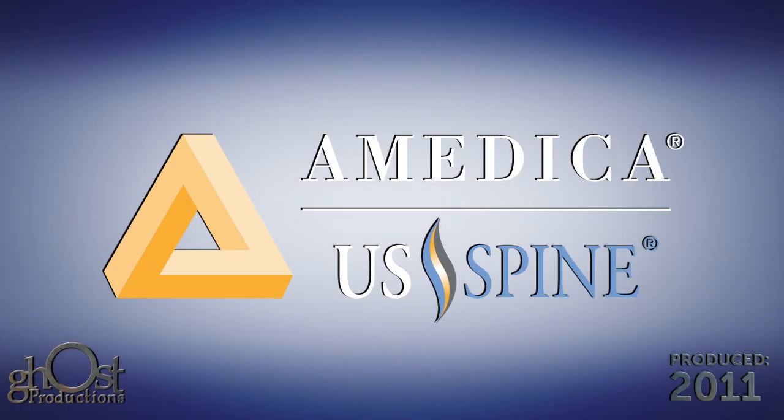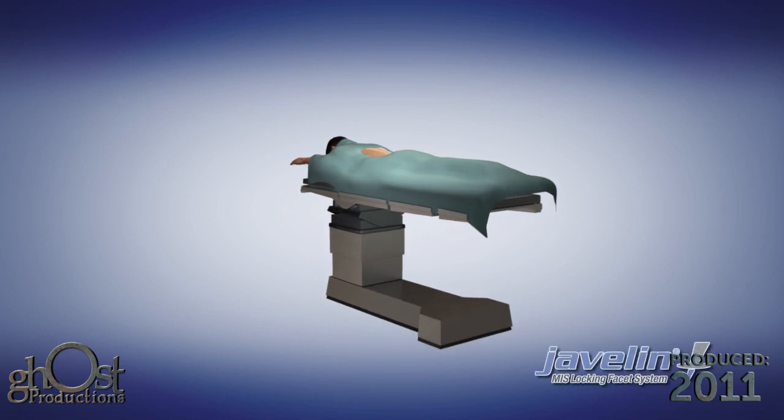The Emedica U.S. Spine Javelin MIS Locking Facet System offers secure facet fixation through a minimally invasive surgical approach.